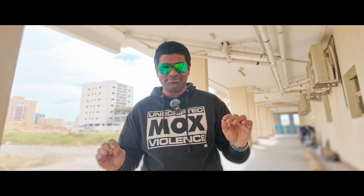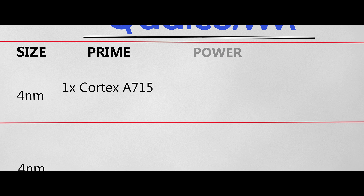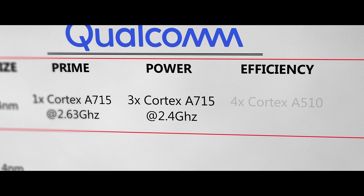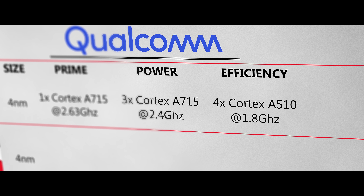Let's get to the performance. Qualcomm is now offering two mid-range chips: the 7 Gen 3 and the 7 Plus Gen 3. The naming is a little misleading — let me explain. The 7 Gen 3 is built on a 4nm process. Its CPU has 4 Cortex A715 cores, and 4 efficiency Cortex A510 cores at 1.8GHz.